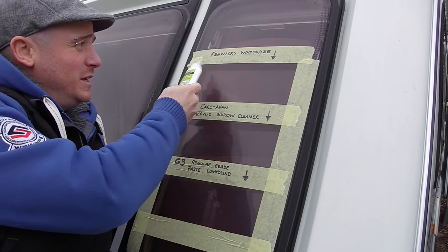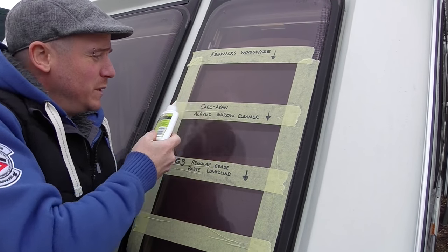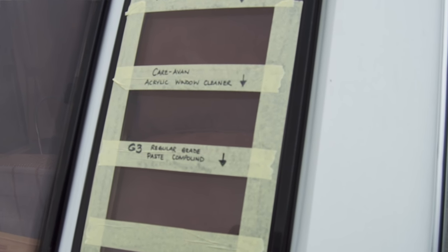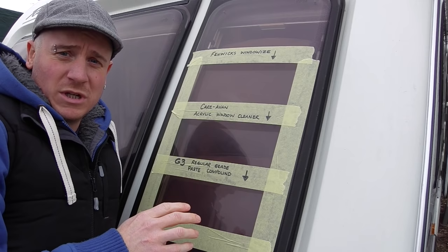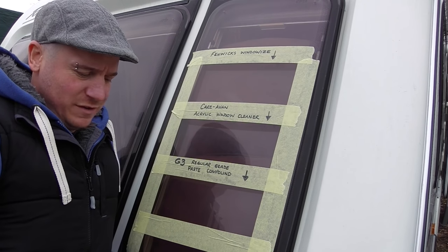We've masked up the window as you can see. We've done it in sections so you can see which one's what — Fenwick's Window Wires, Caravan Acrylic Window Cleaner, G3 Rubbing Compound. Before doing this I cleaned the window with a drop of warm soapy water just to get all the grit, grime, and any little bits of muck off.